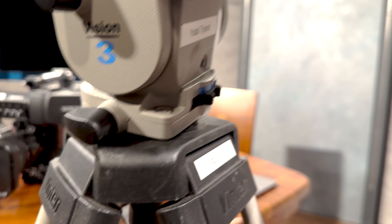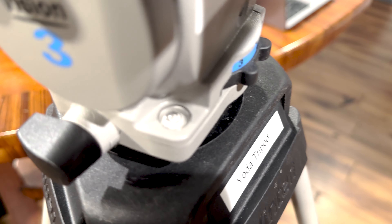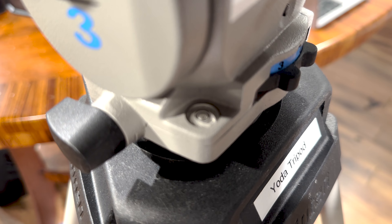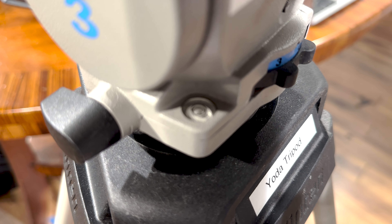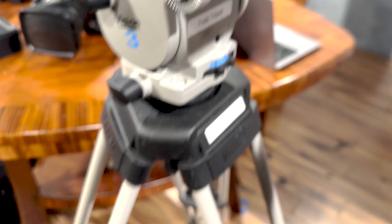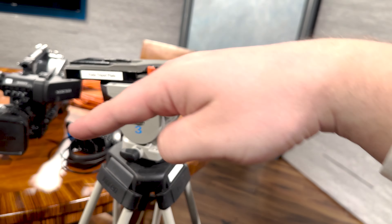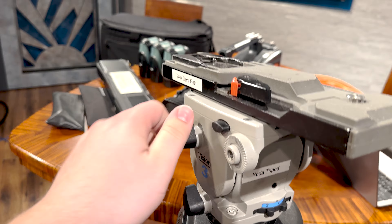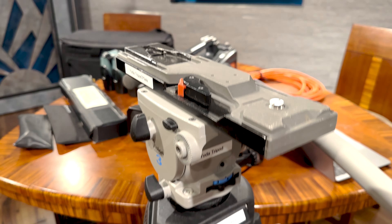Let me go ahead and play with this to get level. Right there — might not look level to you, but that is 100% level to me. The whole thing may appear tilted, but we can loosen this up and rock it back and forth. Now that we've got our legs set at the correct height, we can undo this knob and see that the tripod has almost an auto-leveling system — it's going to pull itself back to level.